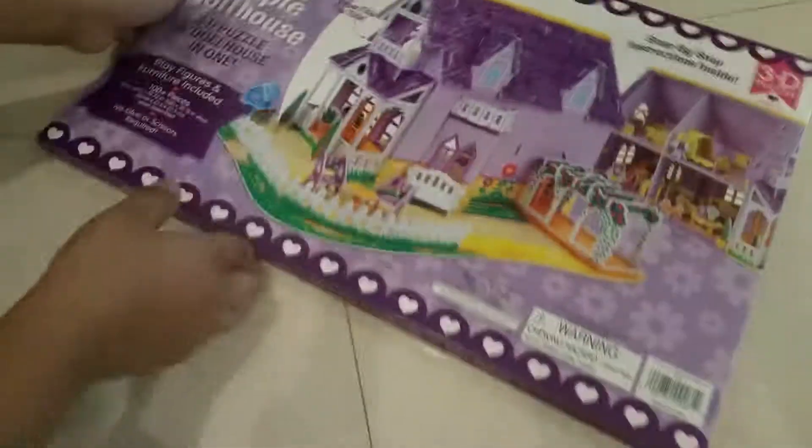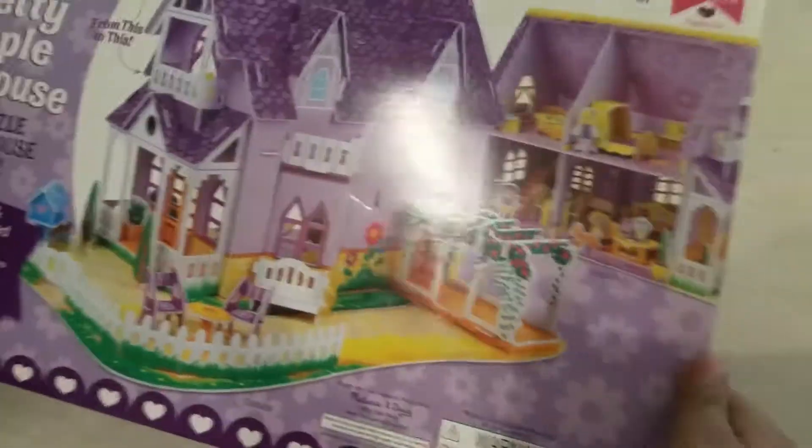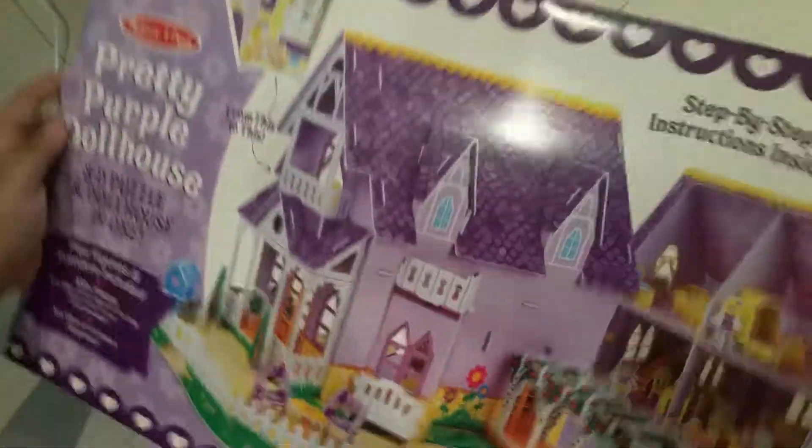I'm going to be opening this pretty purple dollhouse puzzle — it's going to be really cool. I'm making a video of it right now and I'm also going to be telling you how good and bad it is.